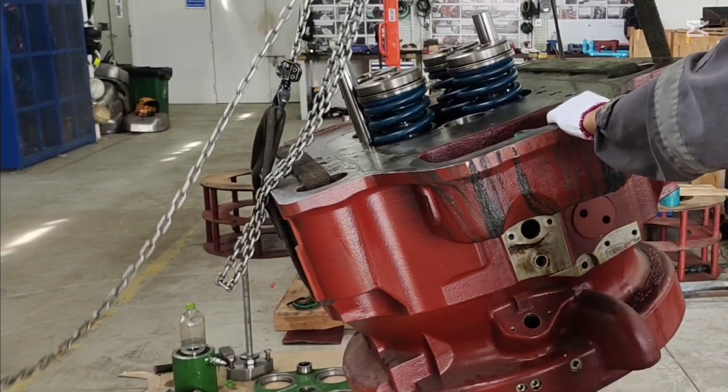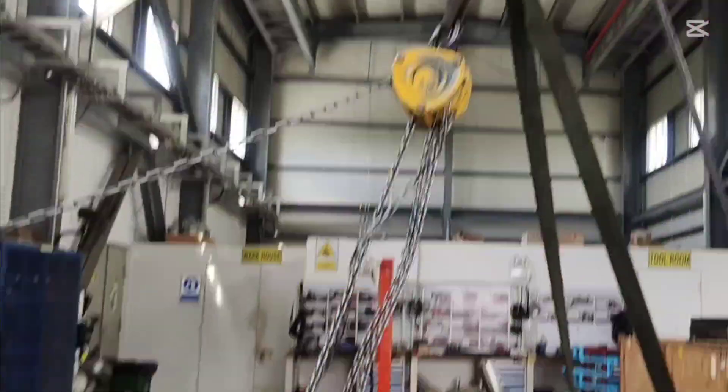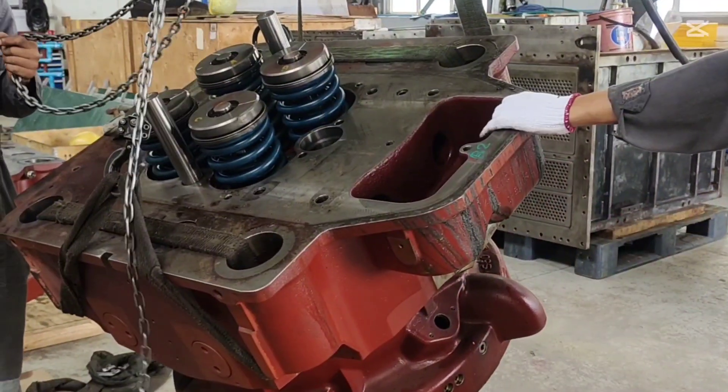In the workshop, we carefully transition the Selena head from vertical to horizontal. Safety is critical at this stage. Before lifting, we ensure the lifting pad, chain block and grade are all in perfect condition.